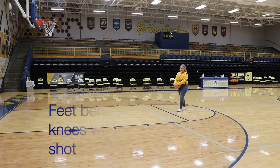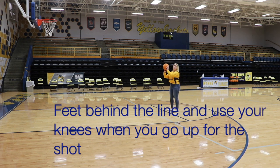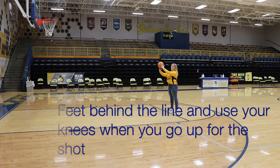When you're shooting a free throw, you need to stay behind the free throw line, to have good form, and to use your knees when you go up for the shot.